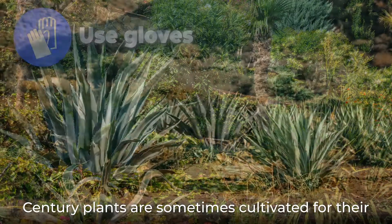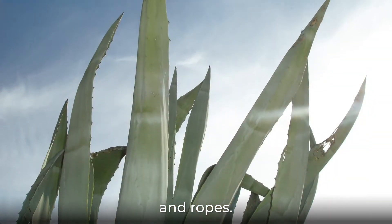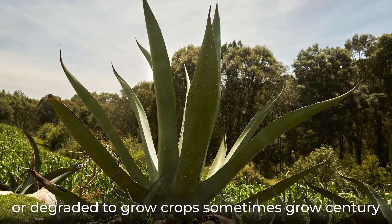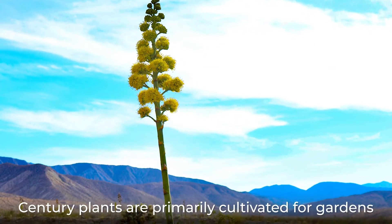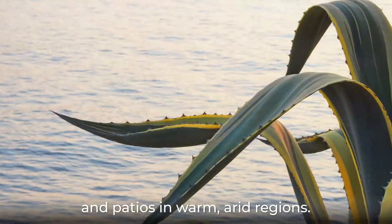Century plants are sometimes cultivated for their tough leaf fibers, which are woven into mats and ropes. Tropical and subtropical regions that are too arid or degraded to grow crops sometimes grow century plants as biofuels. Century plants are primarily cultivated for gardens and patios in warm, arid regions.